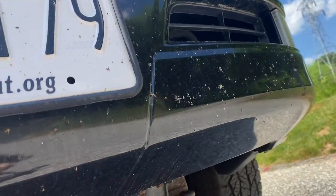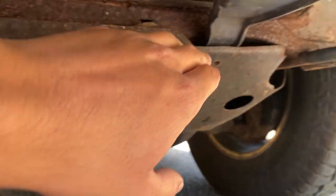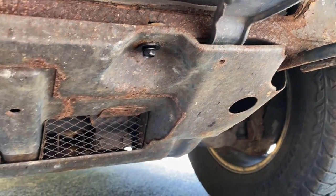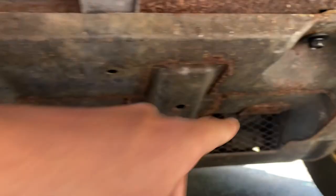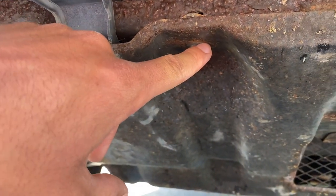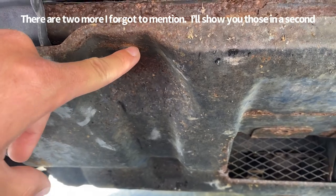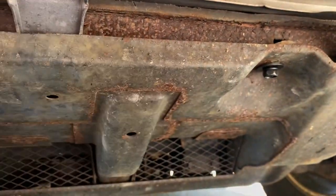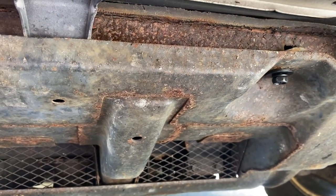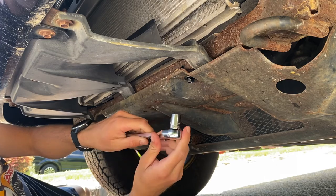Let's hop underneath. I'm just laying on the ground right in front of the bumper. You can see all this rust right here — pardon the state of Maryland, they love to abuse vehicles by over-salting the roads. On mine, I have a bolt right here and a bolt right here that hold in the skid plate. A couple have been missing over the years and a couple have been replaced, but I at least just have these two. You're going to want to take them out — for me they're 12mm bolts.